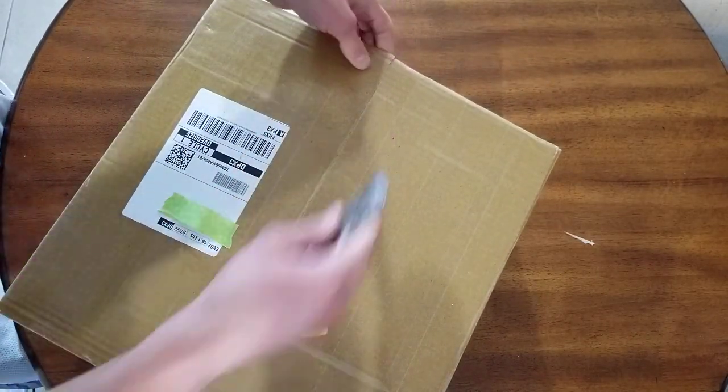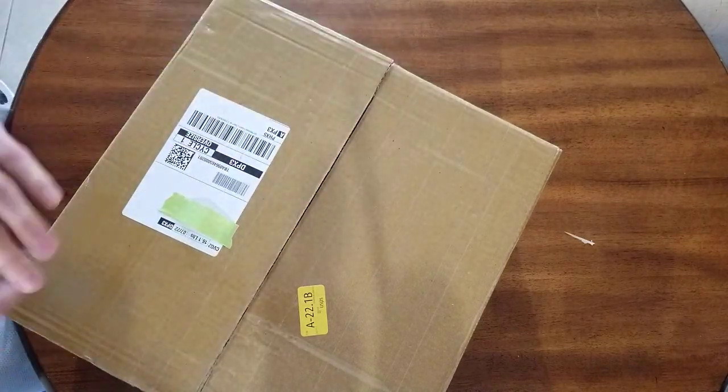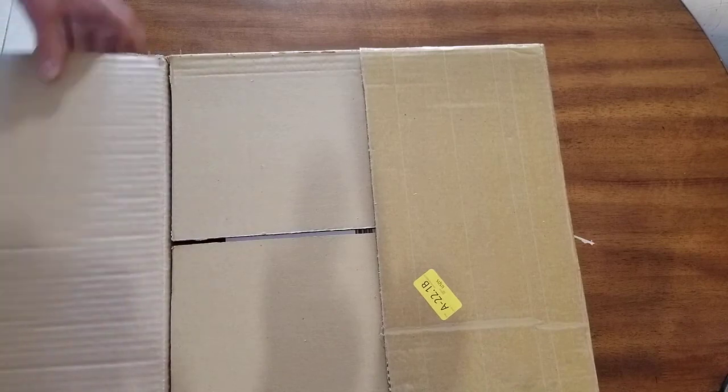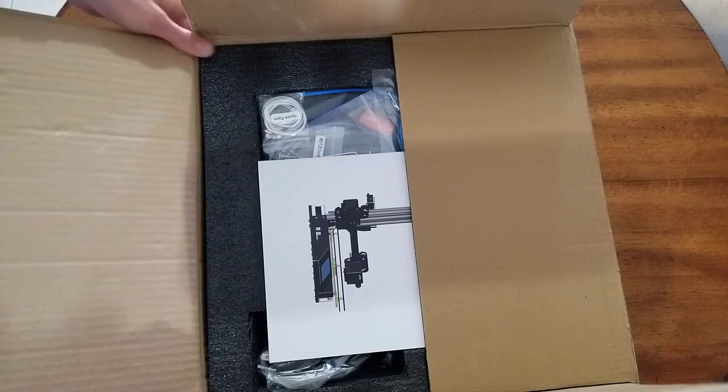I put some tape on there myself to block my address. I got this on sale on Amazon — it was 20 bucks off, so I think I got it for around $150.